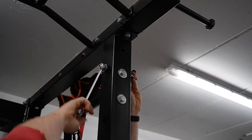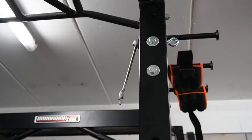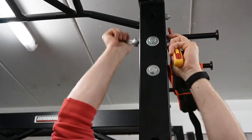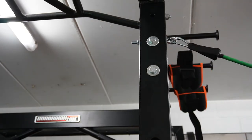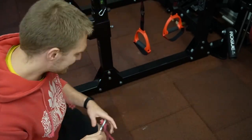The reason we use lock nuts is because it's going to tighten itself with a little plastic insert. To tighten this thing a little bit easier, take a screwdriver. Then take your carabiner and you can start doing exercises.